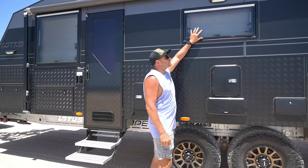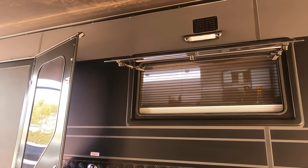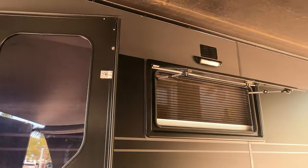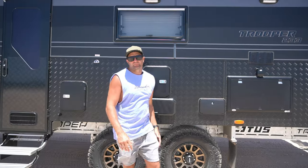Moving above, this window here is the kitchen window — the kitchen is on this side. We can open up that window. It is a little bit tinier because the door opens on this side, and we want to be able to open the window and have the door open at the same time.